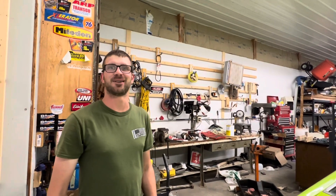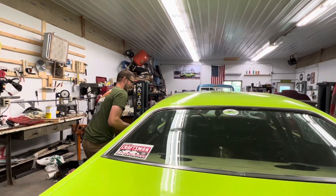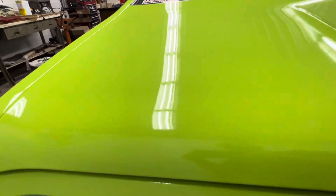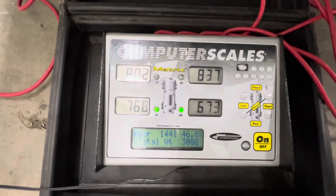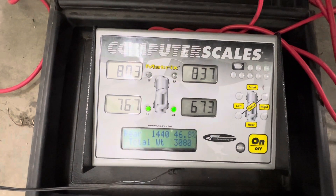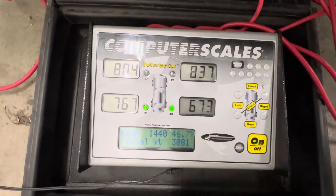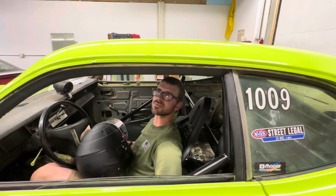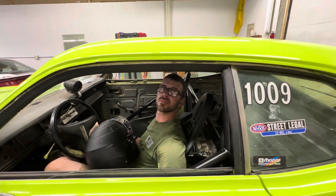It might be louder from now on. Get in there and let's see what it weighs with you in it — might have to put you on a diet. The result: 46.8% rear bias. So we did lose a lot of rear bias. We improved the cross weight though — that's good. We lost a little rear weight bias from taking the exhaust off, but we'll see how she does.